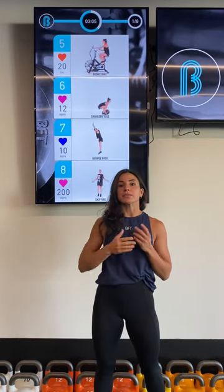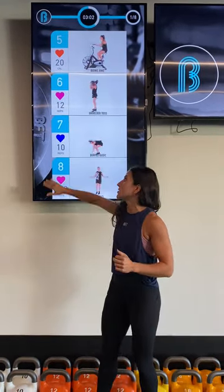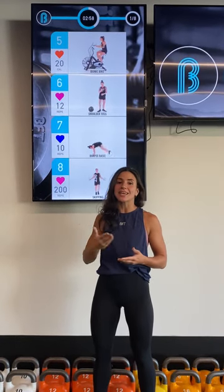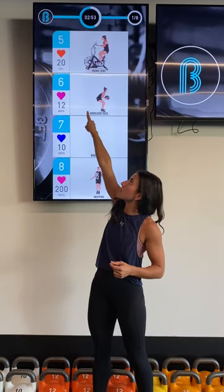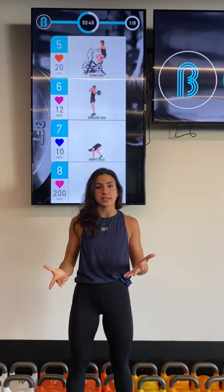The next zone up is the blue, that is 70 to 79% of your maximum heart rate. As you can see here at this color, the next one up is a purple that is 80 to 89% of your maximum. And then the highest zone is that orange color up at the top, which is 90 to 100% of your max — so that's your highest effort.